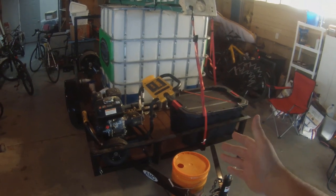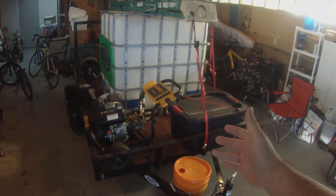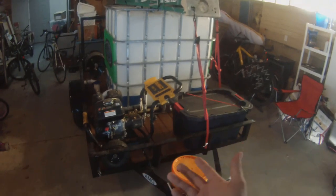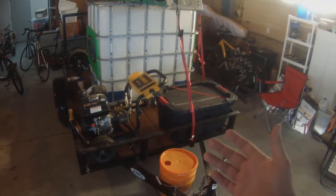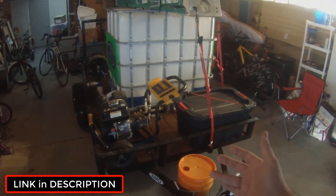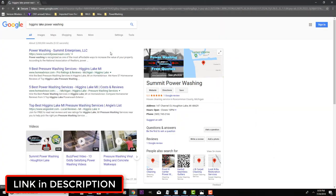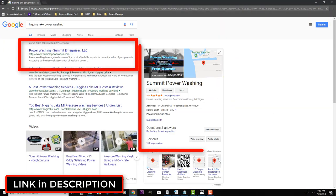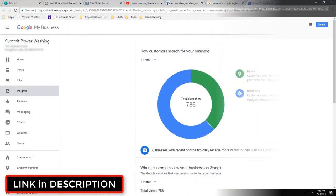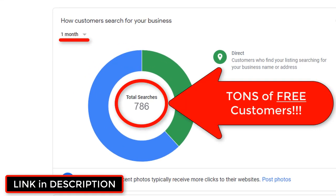Real quick, we're going to go over the trailer. I've had some questions — I've shown this trailer in a couple other power washing related videos and people were wondering how much things cost, so I'll go over that and give you tips on how to save some money. People are also asking about how to rank your website or even build a website for power washing or any offline business, and how to get ranked in Google and get your business all over the front page. I put the link in the description so you can watch how to do that over my shoulder — super easy.